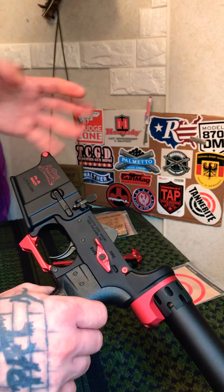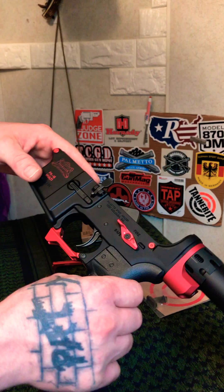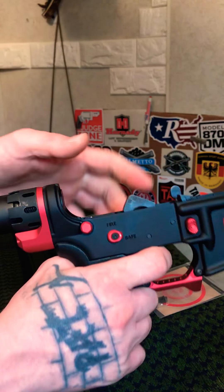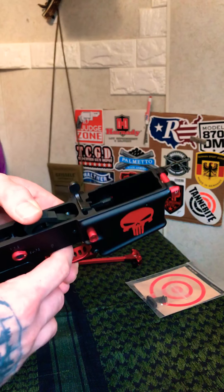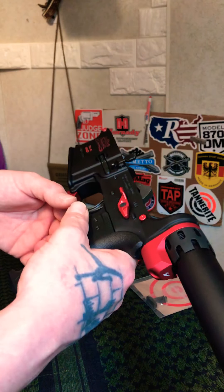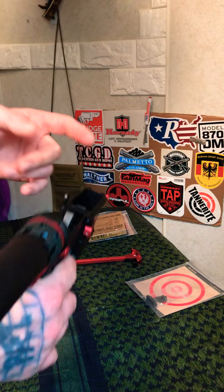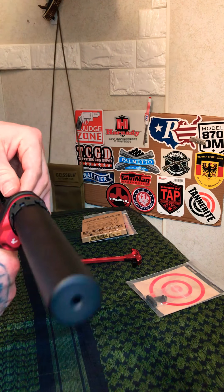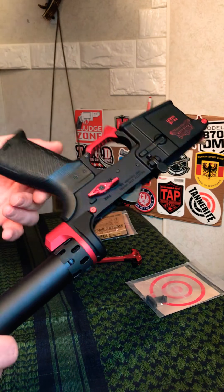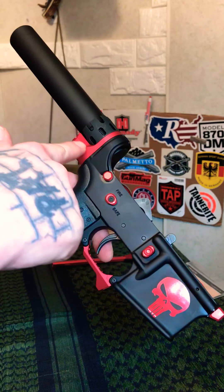The crayon on the receiver is not permanent — I just used it to see how the coloring would look before committing. I do like it, and the gunsmith said he can do it in enamel paint that will come very close to this red, and he'll do it for $10. If you're unsure whether you'll like a color, crayon is perfect for testing since it comes out easily. Also, the only trigger components I didn't replace are the trigger and hammer themselves — I did install enhanced 3.5-pound springs, which were about $12. The guy said they're better quality than mil-spec springs.